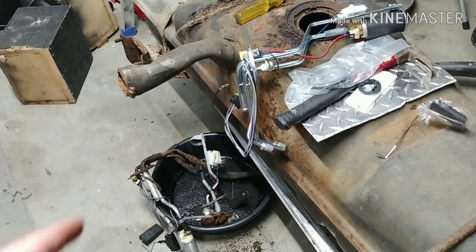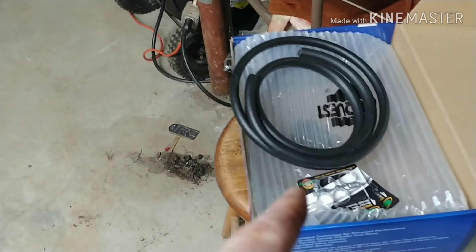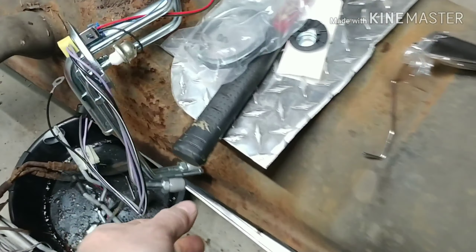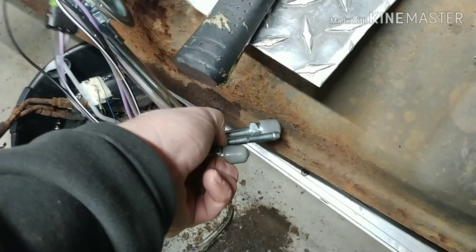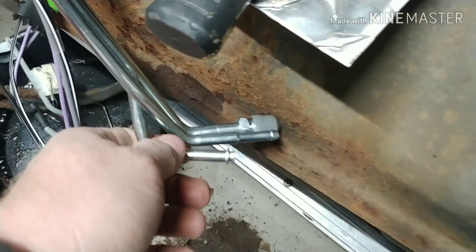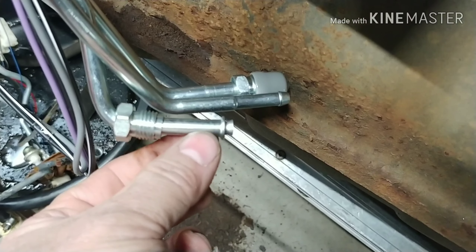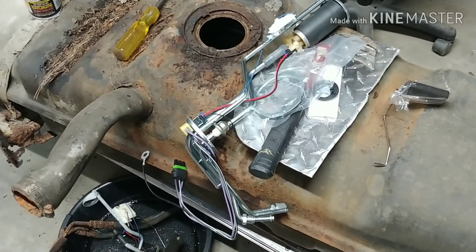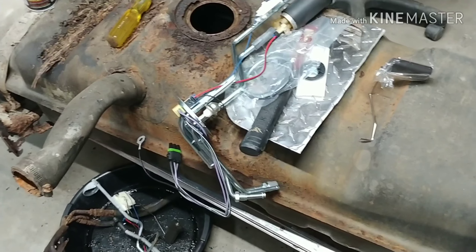I'm just going piece by piece. I'll put the right fuel lines on it once I find out it's running. I just got regular fuel line and I'm going to pull these lines back and put the fuel line on with double clamps on both sides. I'm not going to spend over $200 on fuel lines if the truck's just junk. I'll turn it back on when I get better progress.